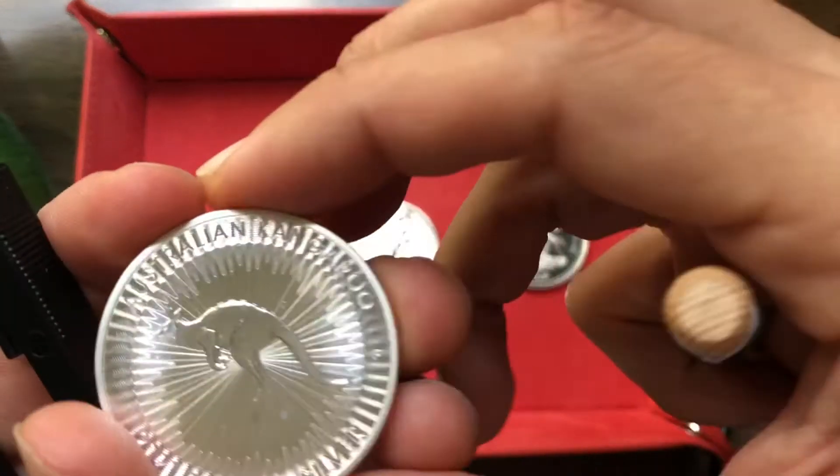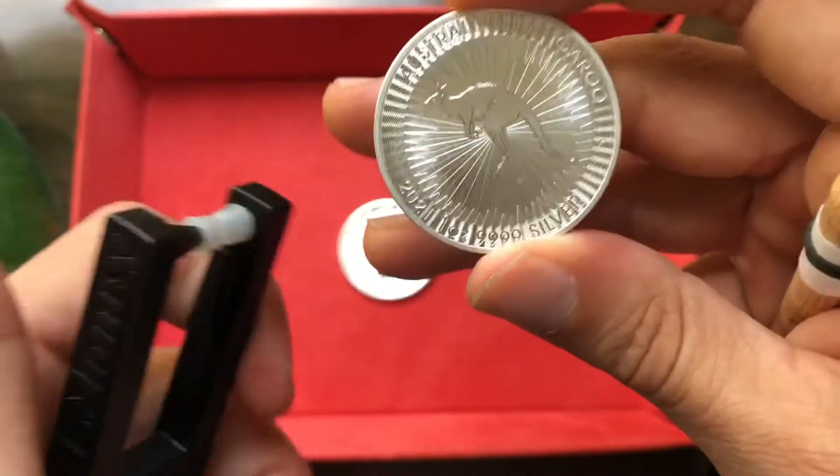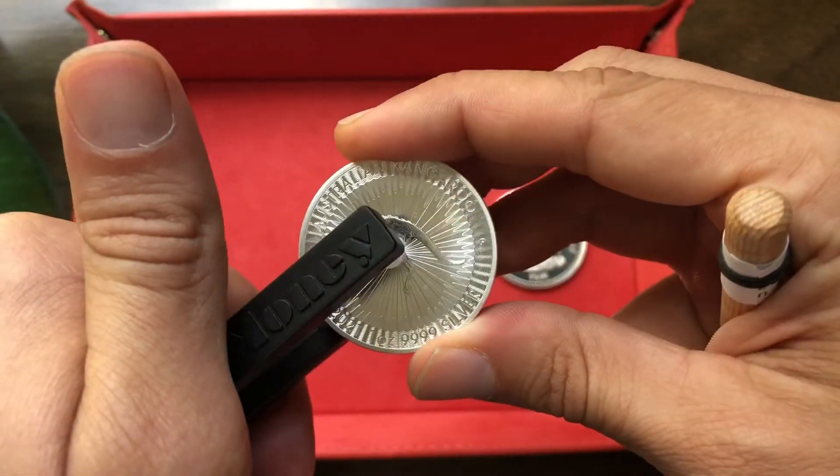Hey guys, this is going to be a ping test quick tip video. Generally speaking, the more pure that your metal is, the shorter the duration of sound you're going to get from that coin while it's pinging.